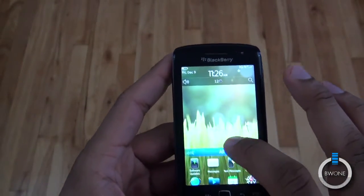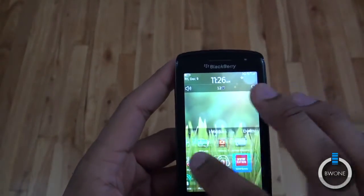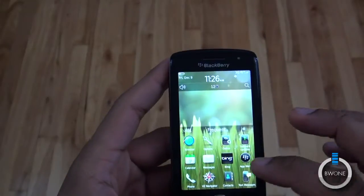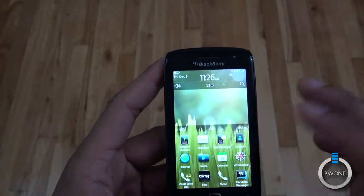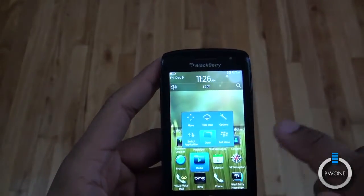You can now see the BlackBerry 7 OS, which is the latest OS from them, with liquid graphics. Everything looks really nice and smooth in terms of transitions. There aren't multiple desktops — it's really just multiple folders that you can organize and add content to differently.